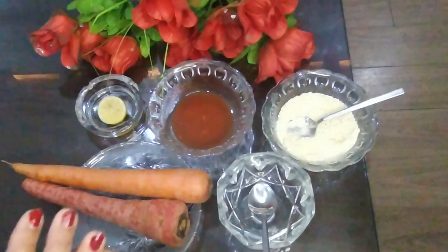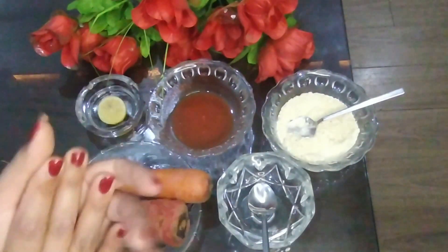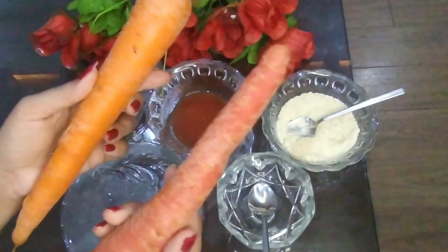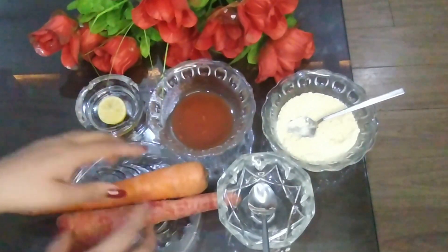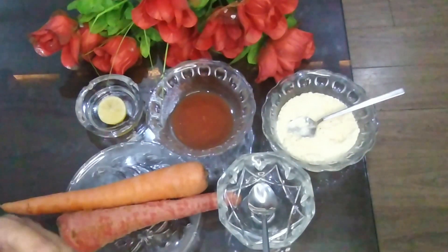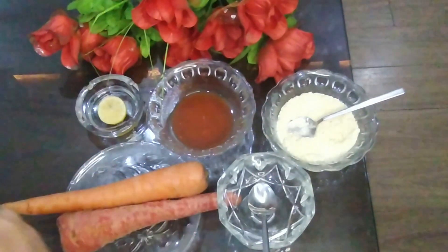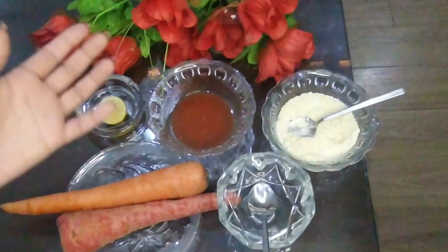Today I am going to share with you an open pores remedy — a very simple mask with just two ingredients. I am using carrot for this mask. You can eat it and you know the health benefits of carrot, but today I will tell you about this face pack. Carrot is full of vitamin C and A, it improves our skin disorders, has a lot of healing properties, it will recover our damaged skin, reduce open pores and skin inflammation, and give us healthy skin.